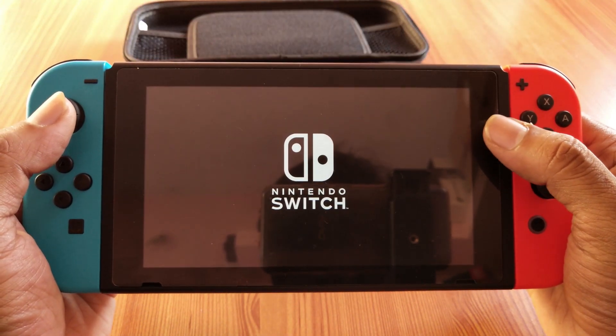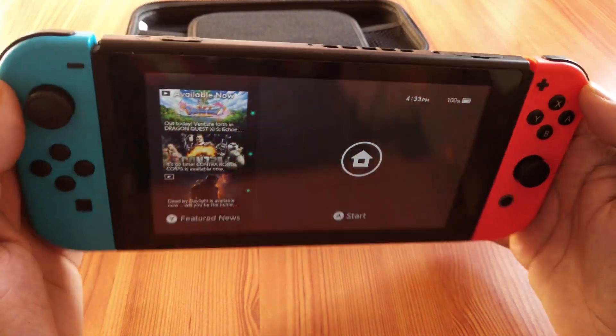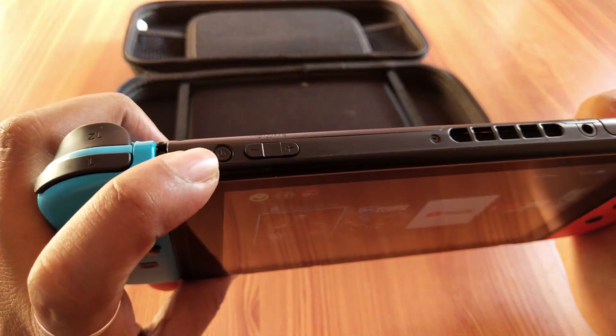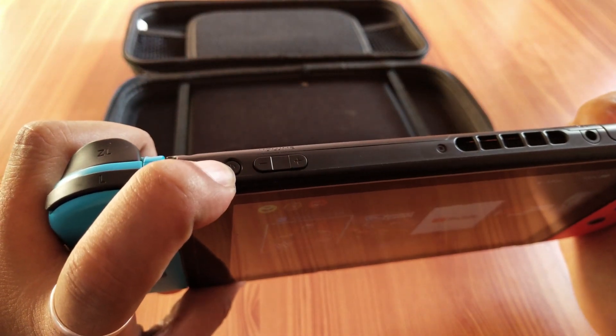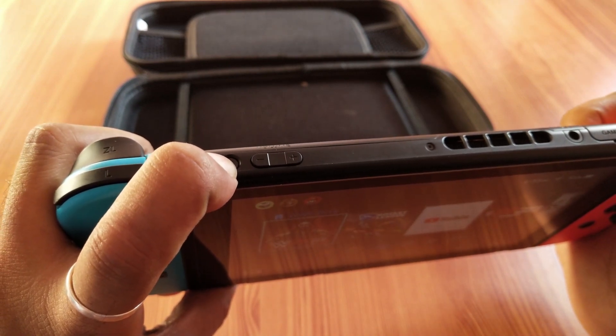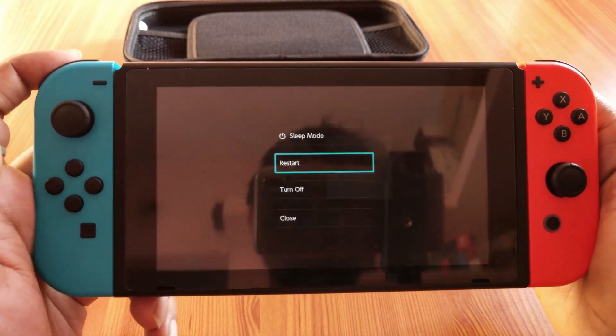That's it — it got restarted. This is the way you can restart your Nintendo Switch. Just hold the power button for two to three seconds and you will get the options.